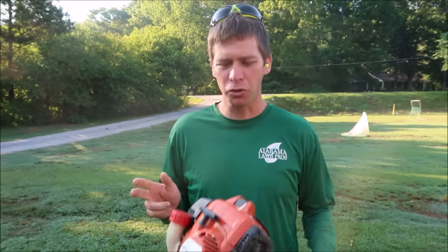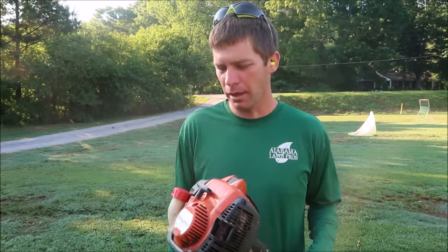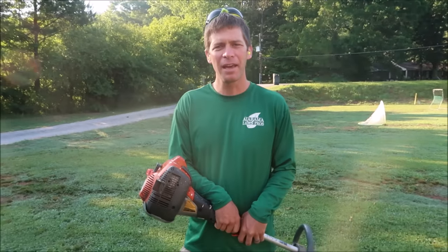Hey everybody, it's Jason Creel and this is the Lawn Care Life. Today I'm going to show you at least 10 different skills — or at least talk about them and show you as many as I can — 10 different skills with a string trimmer. I got this Husqvarna trimmer I'm going to be using today, and I'm just going to go over some things, hopefully give you some good tips along the way, thinking of all the different ways I've used string trimmers and skills I try to develop to make a lawn look its best.